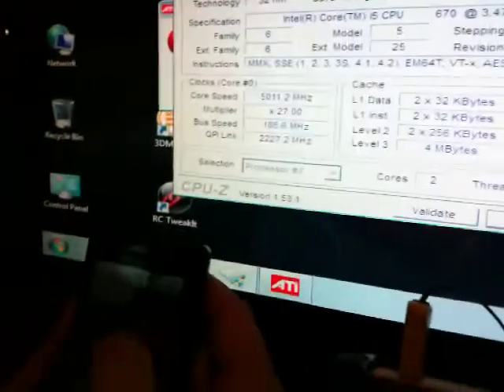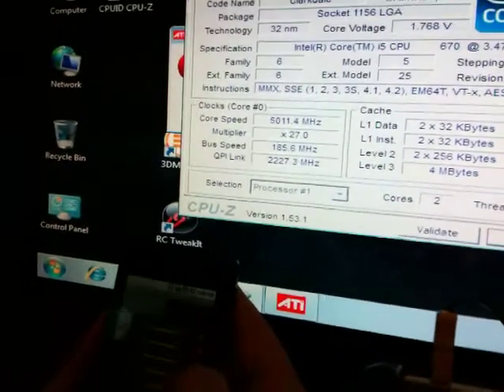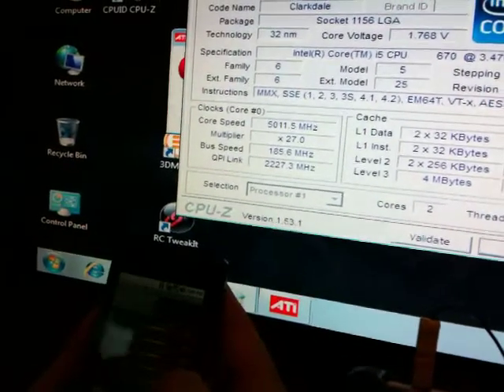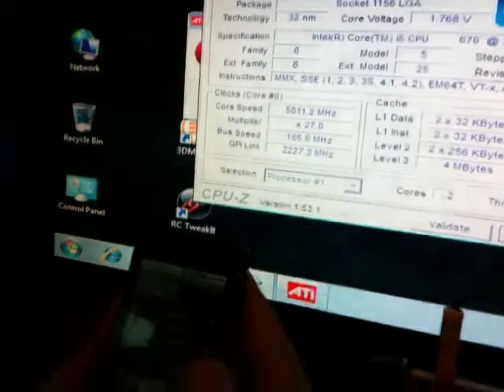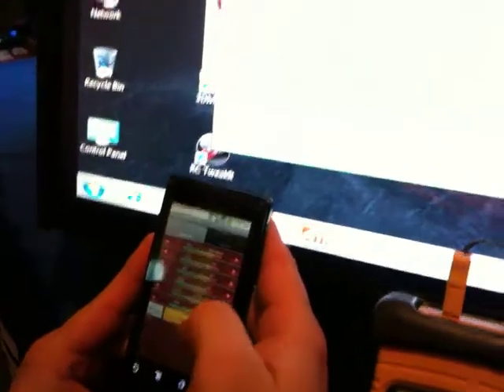What we're going to do is we're going to set some higher voltages, and we're going to increase the memory voltage here to stabilize the memory frequency as we increase the speed. Increase the PCH voltage. We're going to go ahead and apply that.